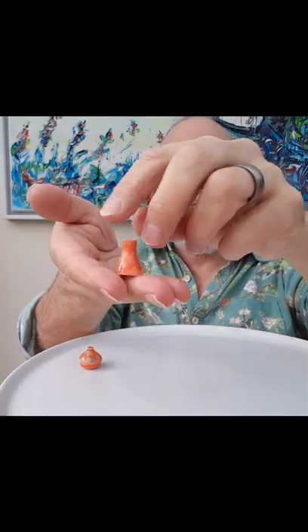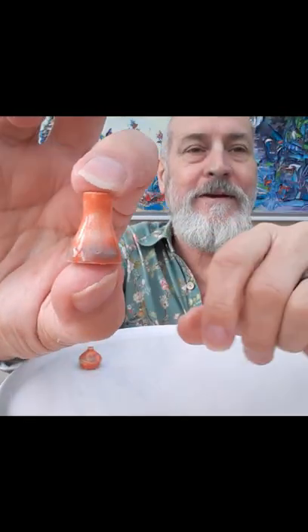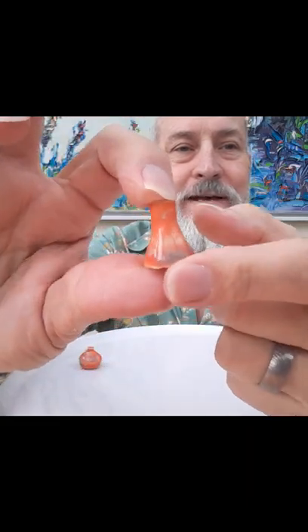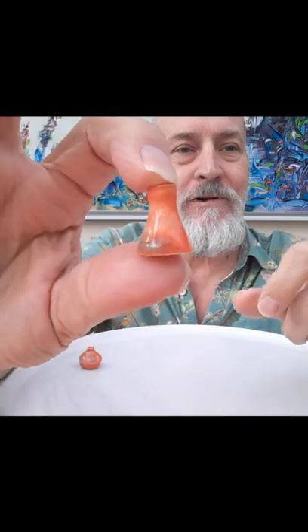Moving on to pot number two — a different shape again. In the orange, you can see this lovely smoky grey blending and the white patches, or lighter-coloured patches — very mottled looking.